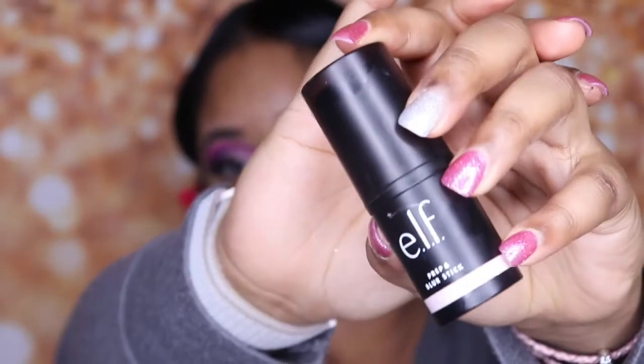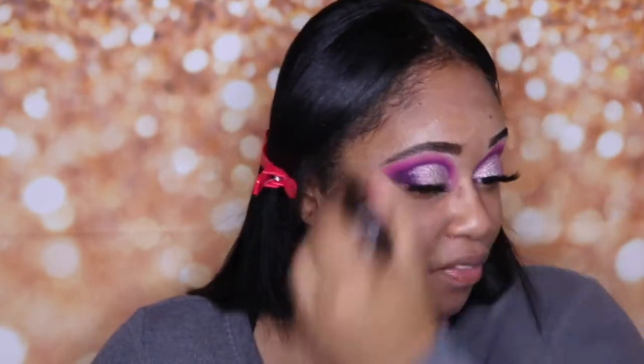Now I'm going to try out a new product — this is the ELF Prep and Blur Stick. I've never used it before so this is the first time, pray for me! It kind of feels like the Smashbox Photo Finish Primer but in a stick form. I'm just going to rub that in and work it into my skin with my fingers — it literally feels just like the Smashbox Photo Finish poreless primer.